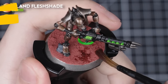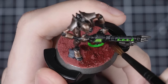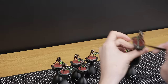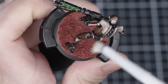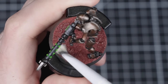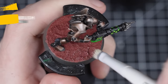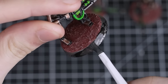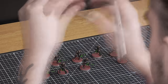The first step is to shade them with Reikland Fleshshade — this will make all those cracks and bumps really pop. Apply it straight from the pot using a medium shade brush. You'll only need one coat, but it can take around 40 minutes to fully dry. With the Reikland Fleshshade applied, our bases are looking nice and defined. Next, we're going to add a super quick light dry brush of Screaming Skull all over the Martian Ironcrust and rocks, which will bring some colour back and make all the raised areas stand out. Finally, paint the rim of each base with a colour that matches the rest of your army — we're using Black Legion.